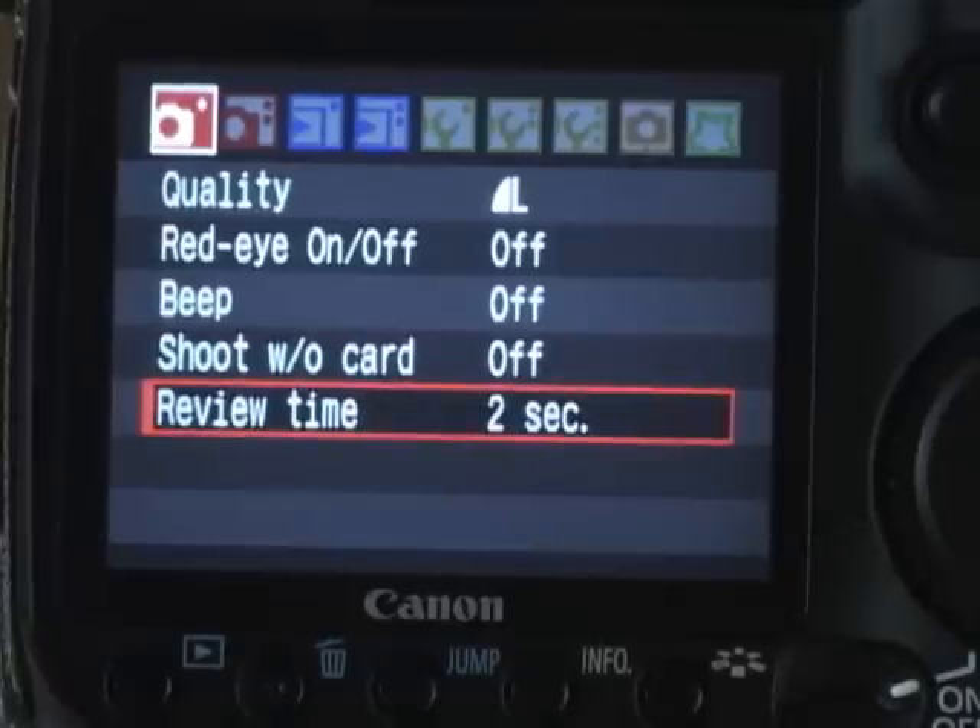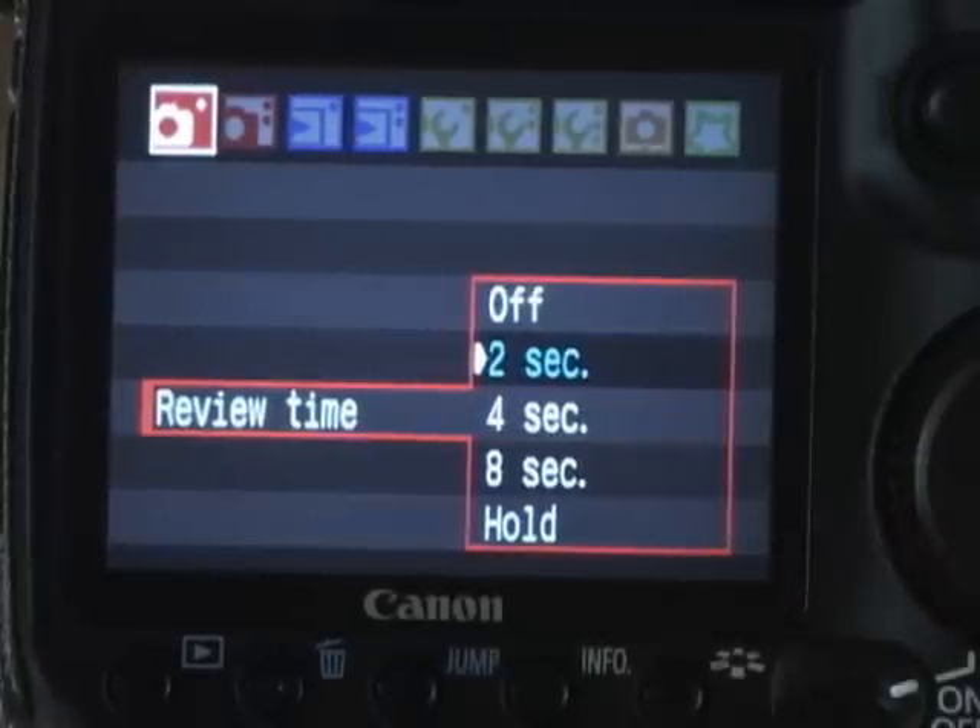Next one is review time. After you take a picture, it'll show the image. You can set it for two seconds, four seconds, eight seconds, have it hold, or you can turn that off. I like it on two seconds so I can take a quick glance at my histogram.